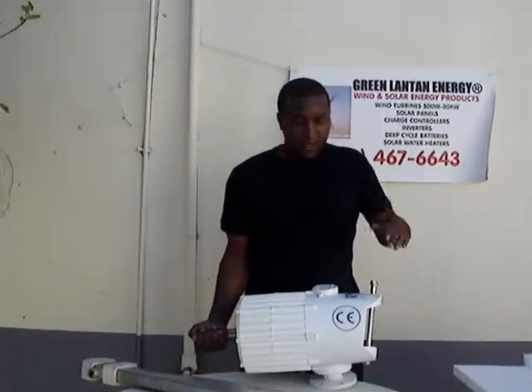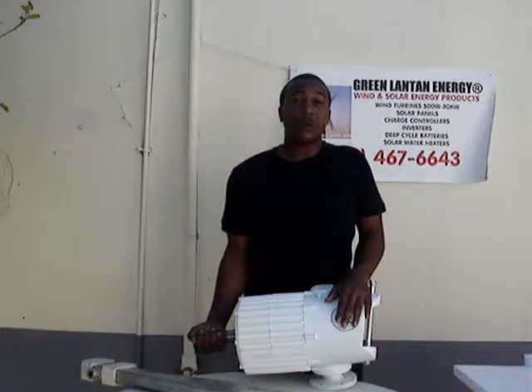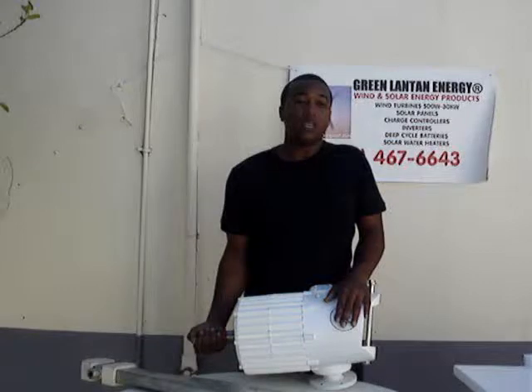Hi, I'm Rory. Today we'll be talking about our 2kW wind turbine. It is a hybrid system. It is also compatible with solar as far as the charge controller that comes in — 2kW wind, 600W solar.